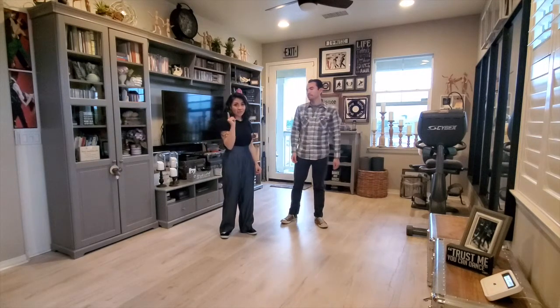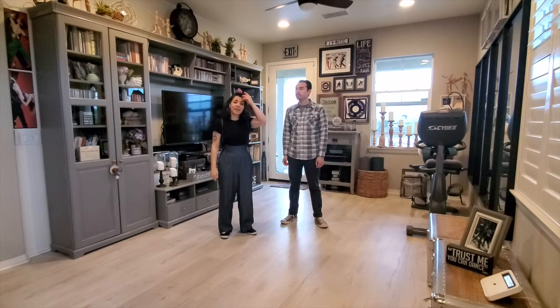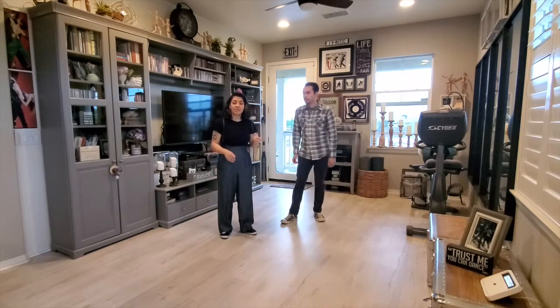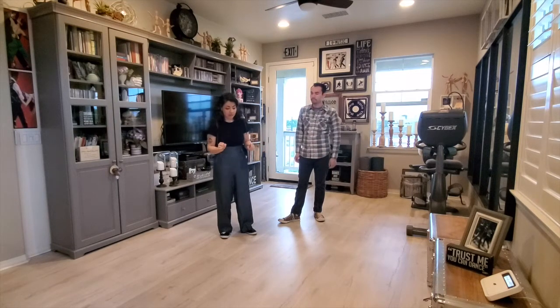We're going to teach you how to stroll. BLV might be cancelled this year, but we're still going to learn how to stroll so you'll be ready and better for next year. Strolling is a line dance in rockabilly jive — a lot of fun. Anybody can stroll; it's a really easy line dance.